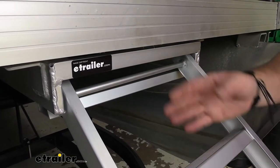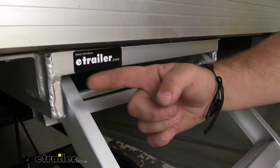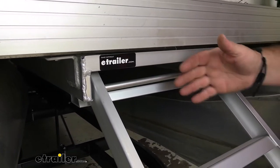With that being said, our ladder is not going to be able to slide all the way out. This rod here catches on a stop on each side. So we don't have to worry about losing our ladder.